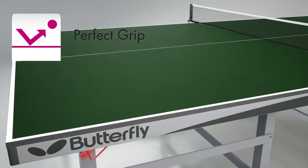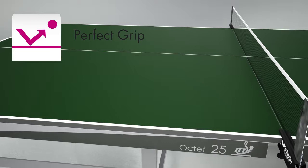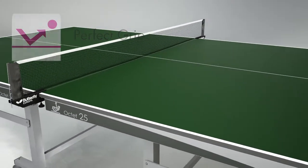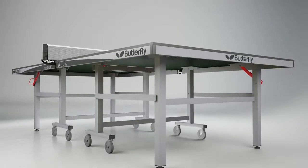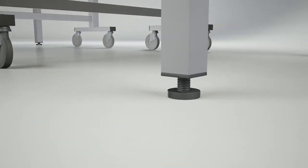The main advantage of the Octet is the 25mm perfect grip top. The perfect grip surface increases the consistency and reliability of the bounce of the ball for both top spin and back spin shots, giving the players every confidence to play their game. The top is protected by a steel frame and is supported by a strong undercarriage. A perfectly level playing surface is provided by use of the height adjusters on all four of the end legs.